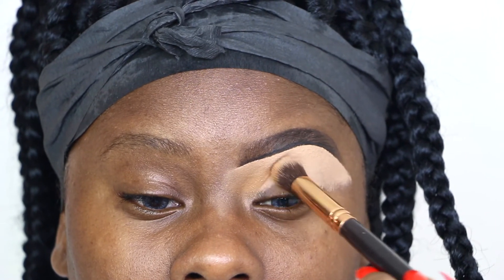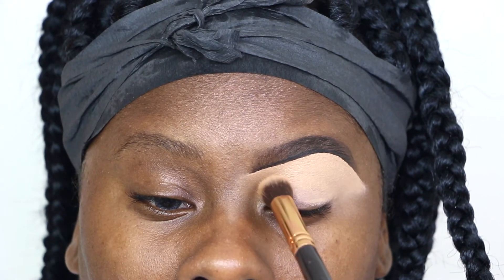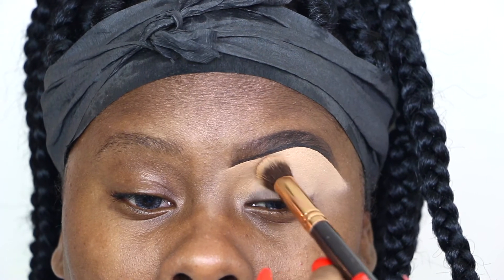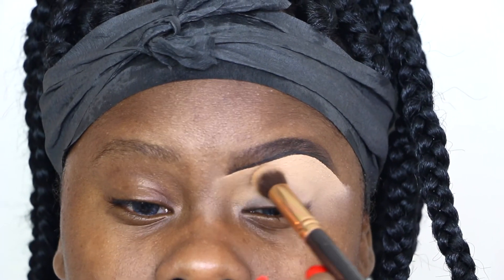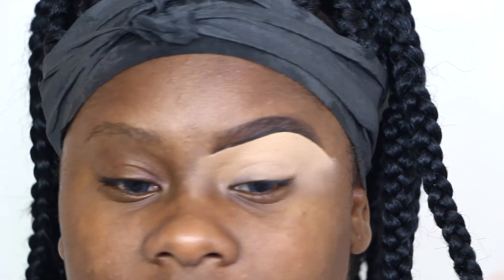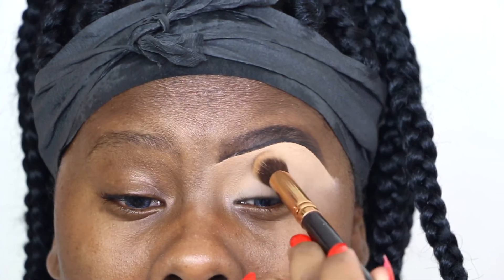I added more concealer to my eyelid and now I'm taking my Zoeva concealer buffing brush, just buffing out the concealer down to my lid. It is a smooth, thin layer of concealer, and that's exactly how you want your lid to be primed. You want it to be very smooth — no creases, not too much product in one spot. When you add eyeshadow there won't be any creases. A smooth primed lid is definitely key to good eyeshadow.